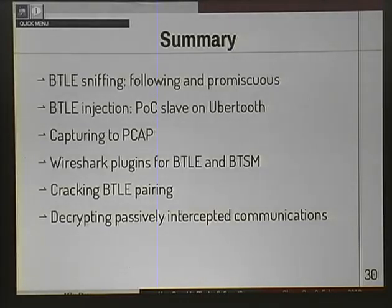To summarize: we can sniff Bluetooth Low Energy connections, we can inject Bluetooth Low Energy connections — not very rich yet but getting there — we can capture to PCAP files and examine them in Wireshark with Bluetooth Low Energy plugins, we can crack the Bluetooth Low Energy pairing, and we can decrypt communications that are passively intercepted. Top to bottom: Bluetooth Low Energy has no security for practical purposes.